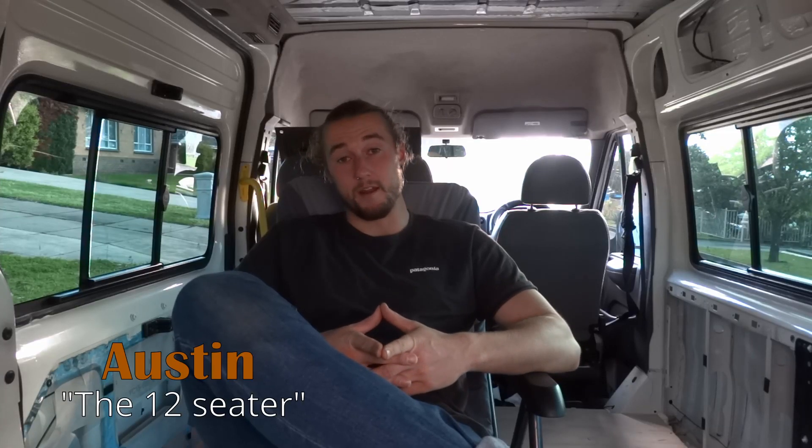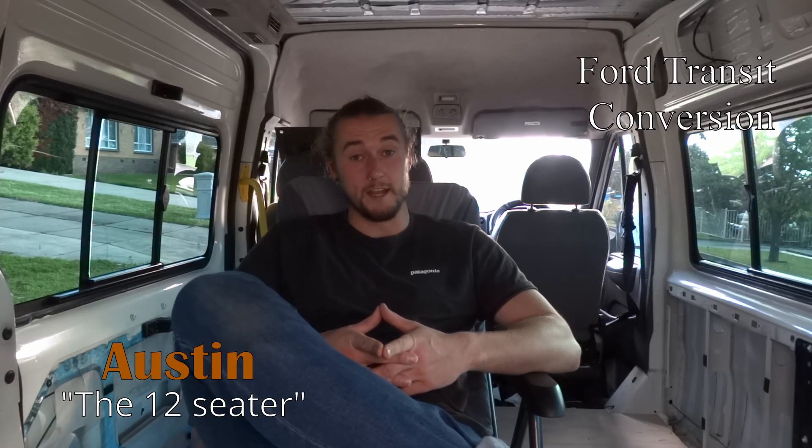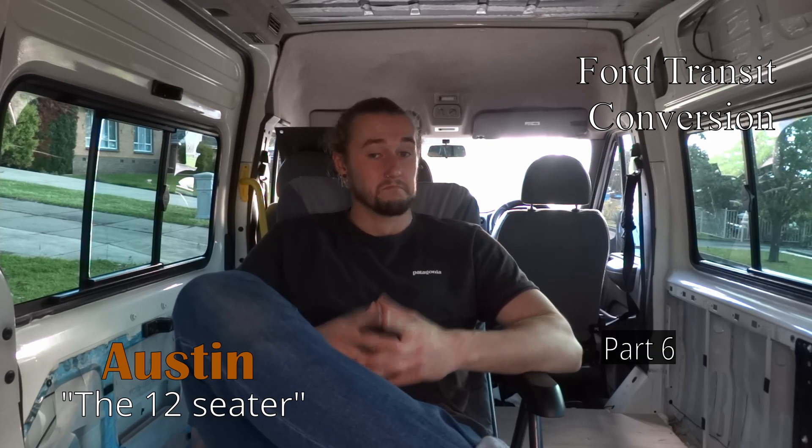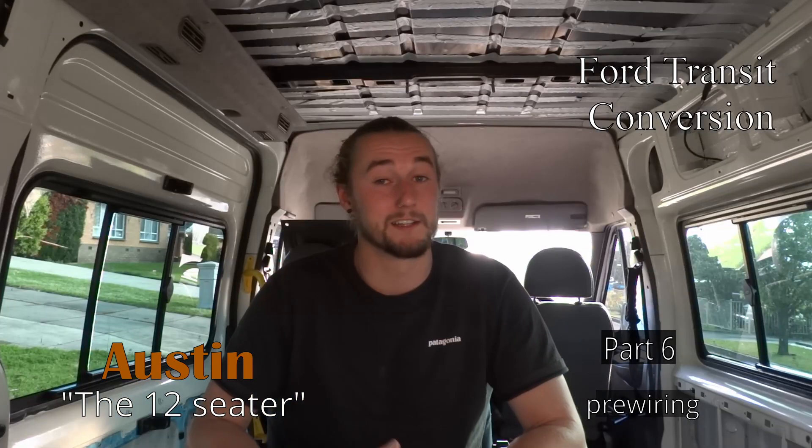We're now two months into this build and I've finally discovered that chairs exist and I don't have to be squatting the entire time. Game changer.